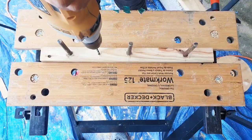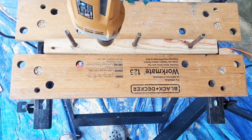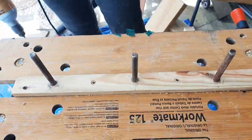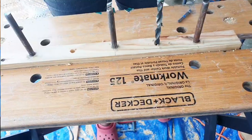This portion of the shelf will be screwed to the wall, so I'm drilling the holes for the screws. I'm gonna countersink the screws, so I'm making the holes at the top a bit wider.